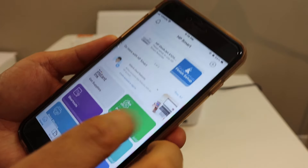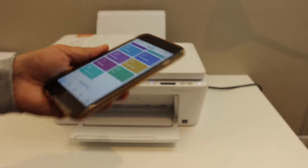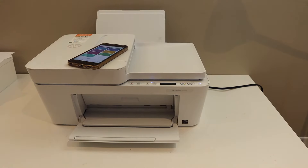Overall, it's very easy to set up your printer and connect it with your home or office Wi-Fi network. Once connected, you can use it for wireless printing and scanning. Thanks for watching.